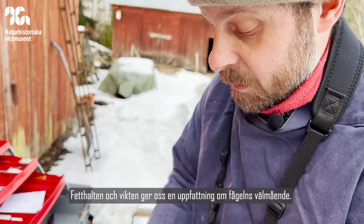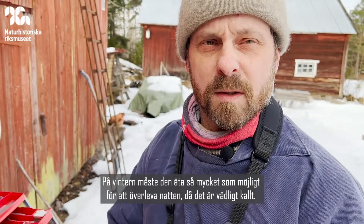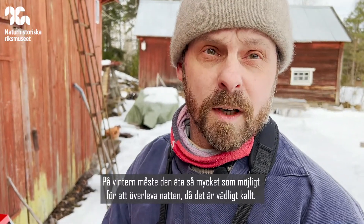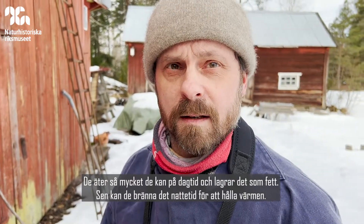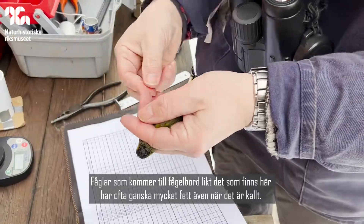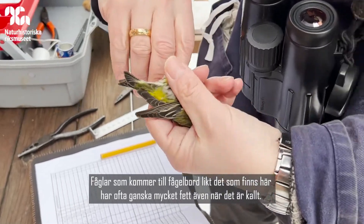Fat and weight give us some idea of the bird's condition. In winter, birds have to eat as much as possible in order to survive the night because it's very cold. So they eat as much as they can during the day and store that as fat to burn during the night to keep warm. So birds that come to feeders like this often have quite a lot of fat when it's cold.